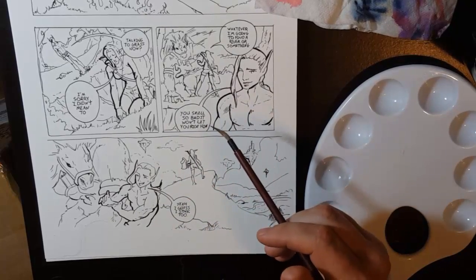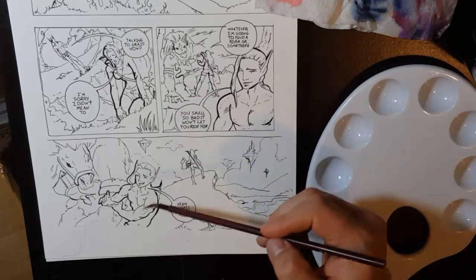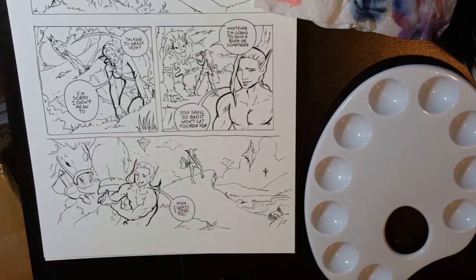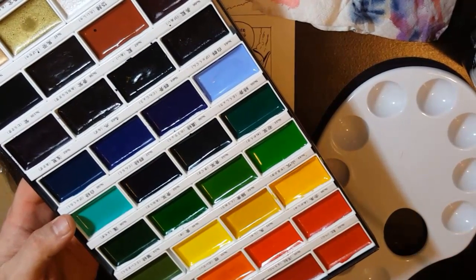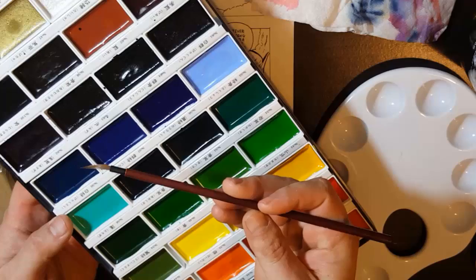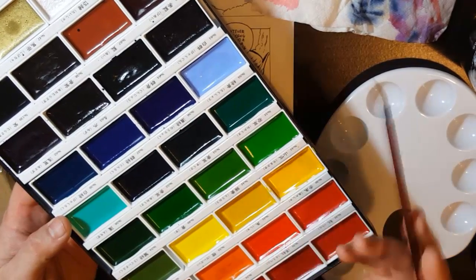Hey, how you guys doing, this is Neil. It's been a while since I did an art tutorial, so this one is how to color your manga or comic with watercolors. The watercolors I'm going to be using are very affordable — this set has pretty much every color you'll ever need. It's the Kuretake, the Japanese Kuretake. The Kuretake brush is a little bit expensive but it's an amazing brush — you can cover a lot of ground with it or do really nice thin line work.